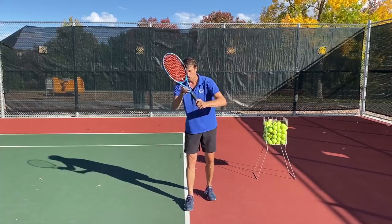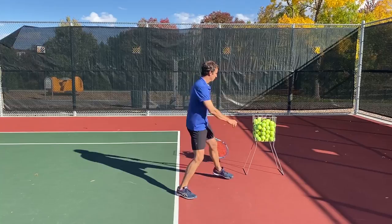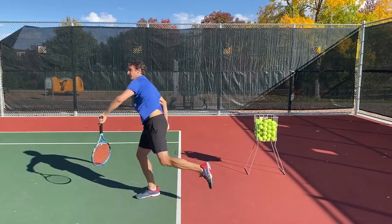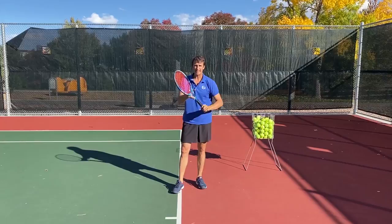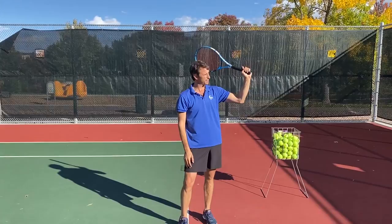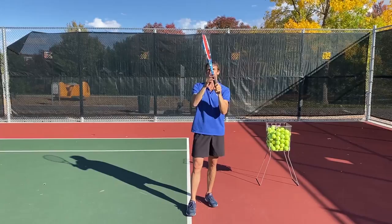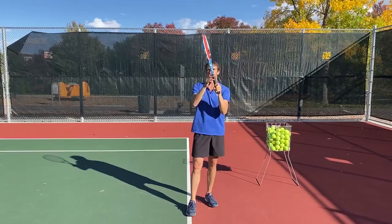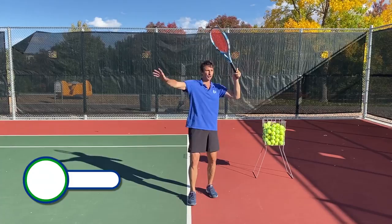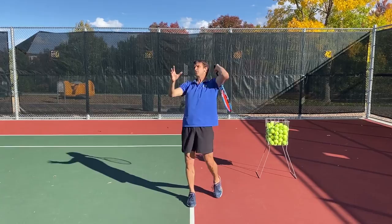We want to stay in what I call the phone booth — start real close, but the racket is going to be vertical. The way it's vertical is with ulnar deviation, so the wrist is in this position instead of this position — that's a big thing to get. When you start here and turn, look at how the racket is more vertical. So I want you to practice setting in this half serve and then getting that racket more vertical with this ulnar deviation, and now you can go after that serve.